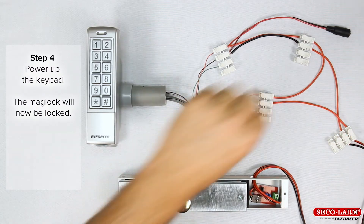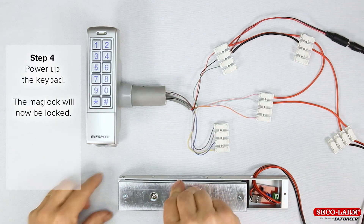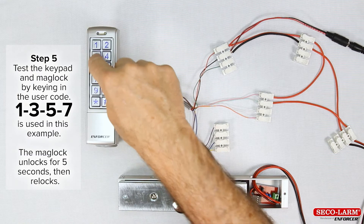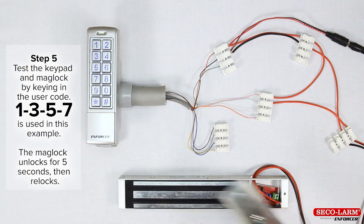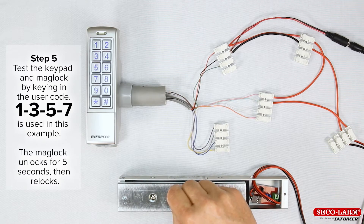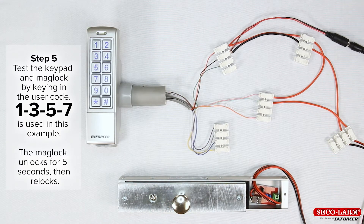Step 4: add power to the keypad. The maglock will now be locked. Step 5: test the keypad and maglock by typing in the user code. In this example, user code 1357 is used. The maglock then releases after the code is entered for 5 seconds, then re-locks.